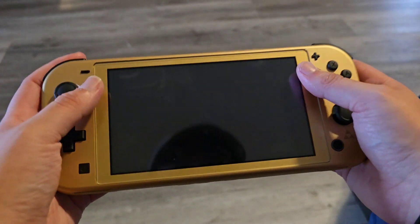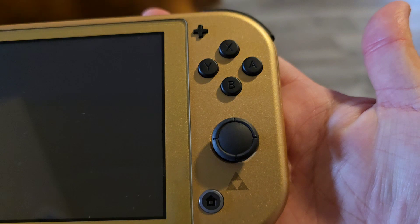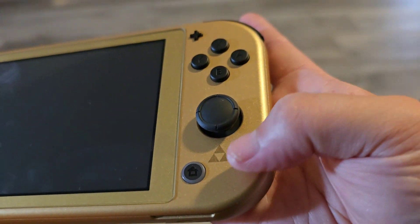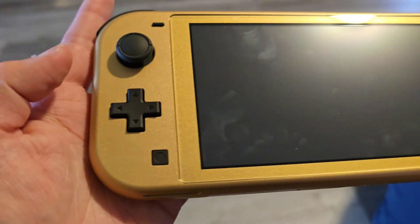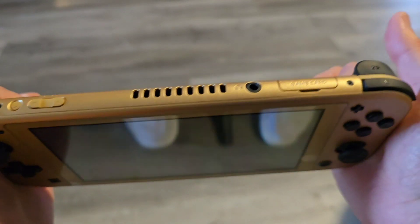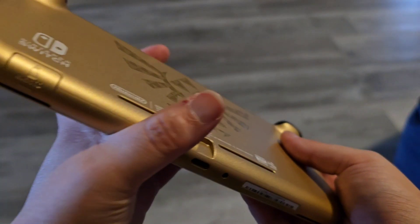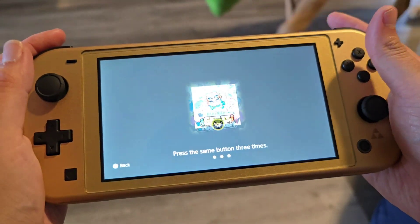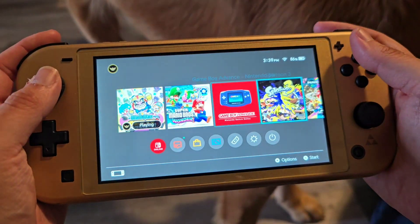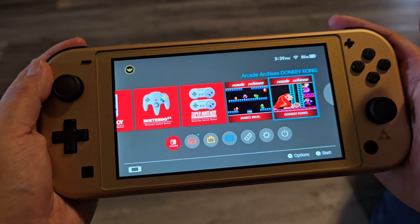Let's look at the Switch. Ta-da! This is the Switch. You get the little Tri-Force symbol. I like how the buttons are black — it looks really pretty with the gold. This is how it looks all the way around. And this is the back — it says Nintendo Switch right there. Let's turn it on. I'm going to do a little bit of gameplay and we are going to try some games out on the Switch.